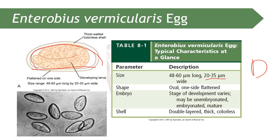The shell of Enterobius vermicularis has a double-layered, thick, and colorless covering. It is also worth noting that Enterobius vermicularis was formerly known as Oxyuris vermicularis — that is its former name.